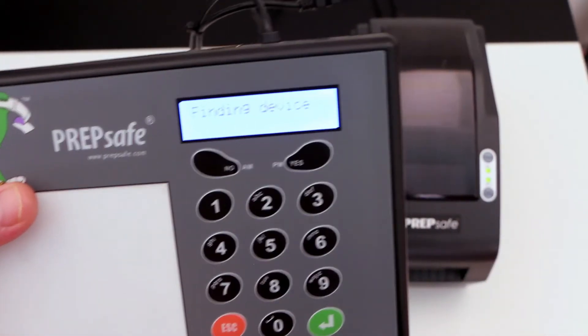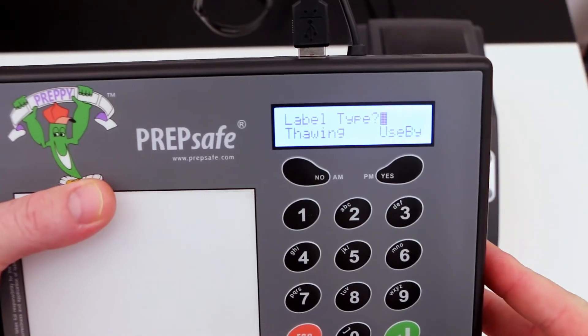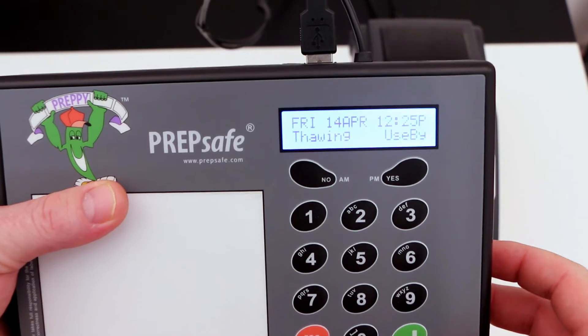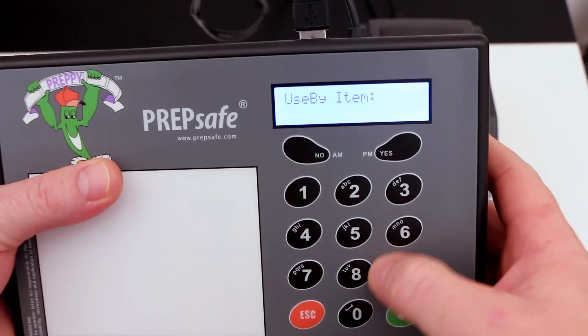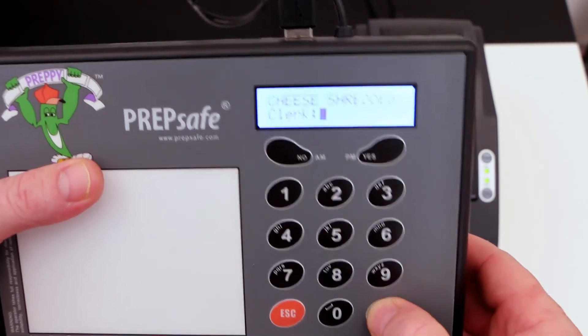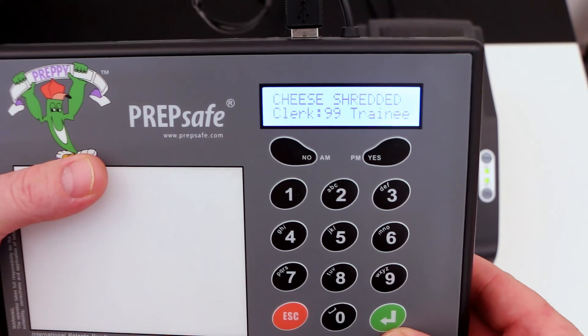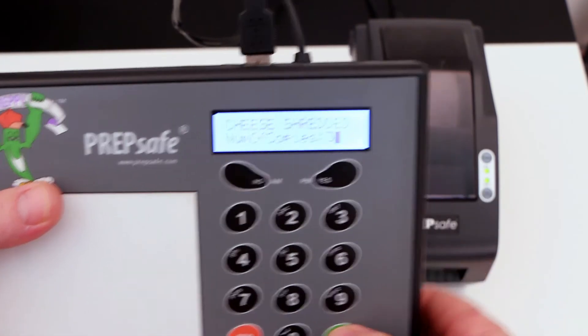We can now remove the thumb drive. Insert the printer again and we'll verify that it's working correctly. Press 'use by', I'm going to select 32 which should be shredded cheese. Press enter. Clerk 99 is always trainee — I haven't programmed any others into this machine. Press enter and we'll have three copies of that.